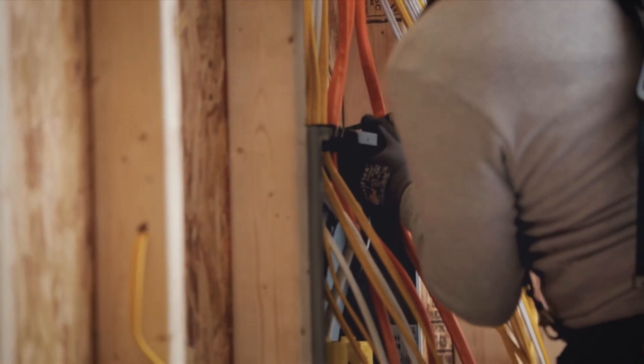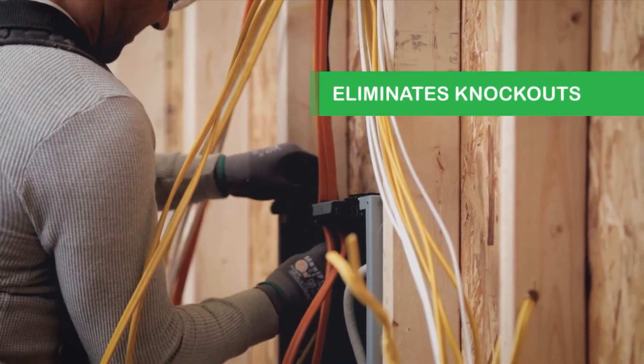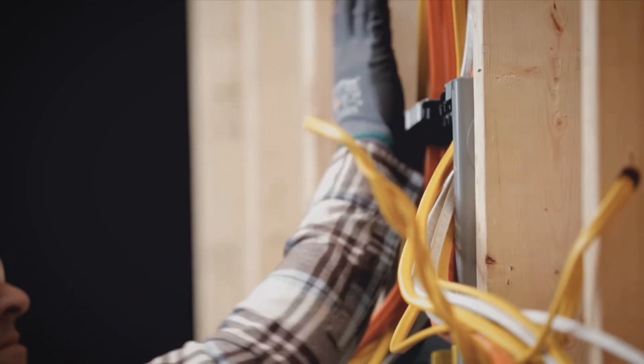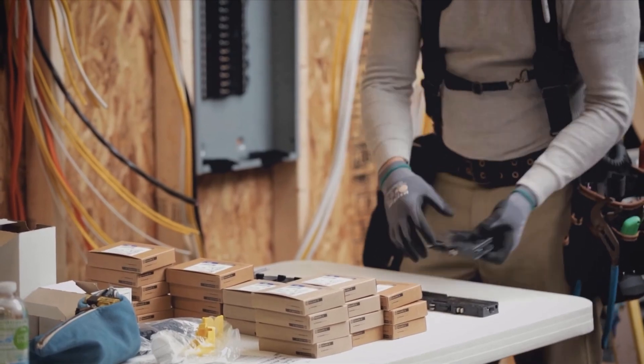The quick grip wire management system makes rough-in simple and nearly eliminates all knockouts as well as the required connectors. We've also eliminated the need for any pigtail connections during trim-out by turning the mechanical connection jaw of the breaker into an electrical neutral connection jaw.